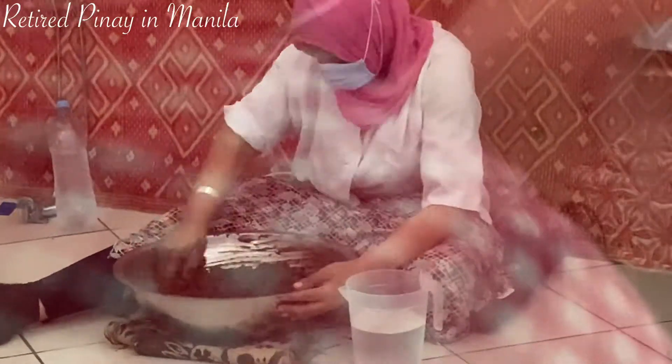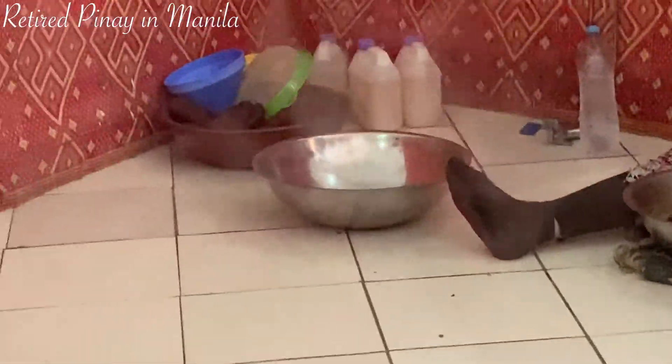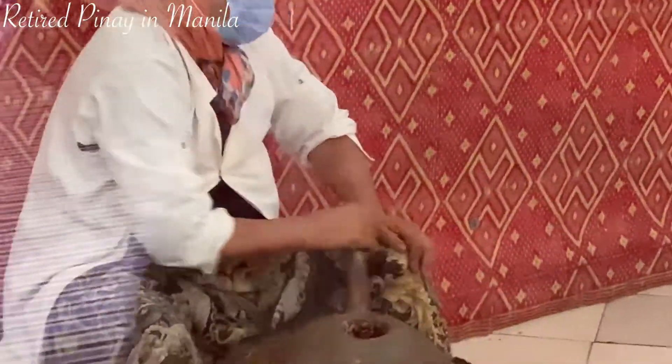Then after two hours, we begin squeezing the oil, and we give the rest after squeezing. So look — this is the rest after squeezing the oil.